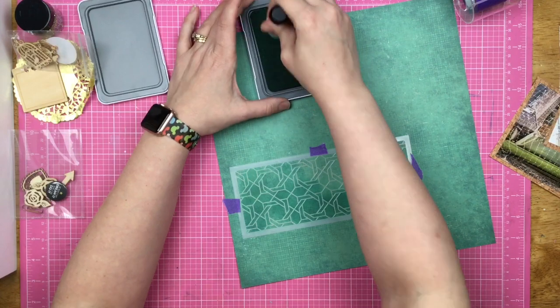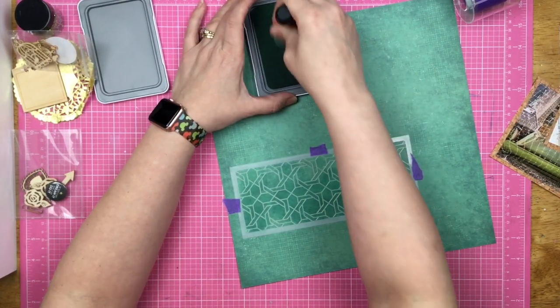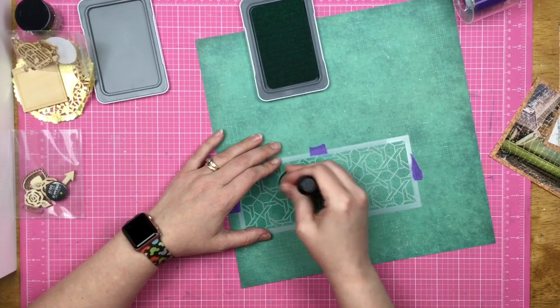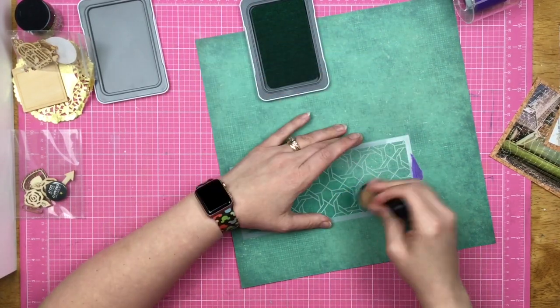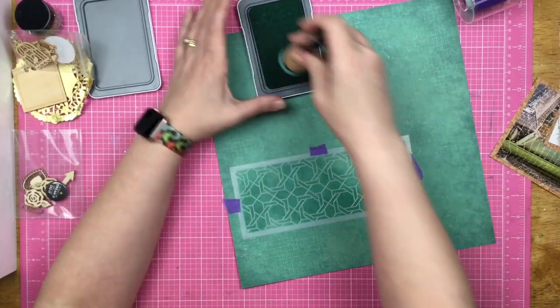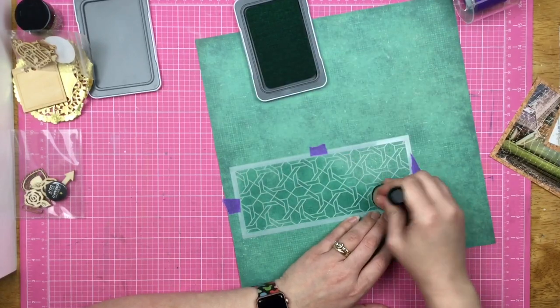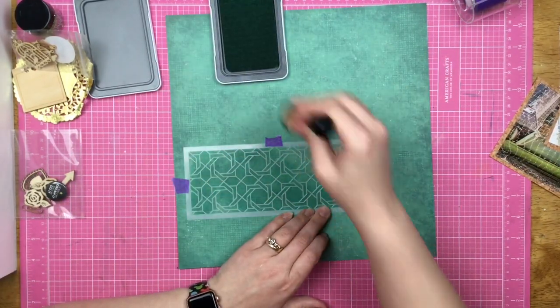If you don't like the rigidity around your stencils, then just don't fill in your stencil completely around the outside. There are things that you can do to combat that.